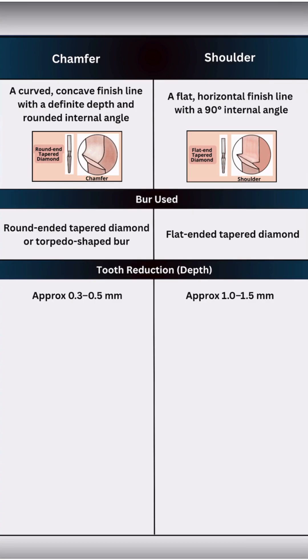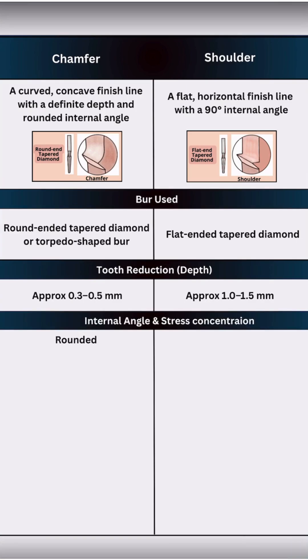The internal angle of a chamfer is rounded, so it helps to reduce stress within the tooth. In contrast, the shoulder has a comparatively sharp internal angle which offers strong support for porcelain but can concentrate stress if not managed properly.